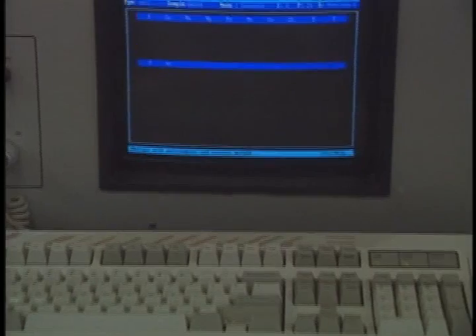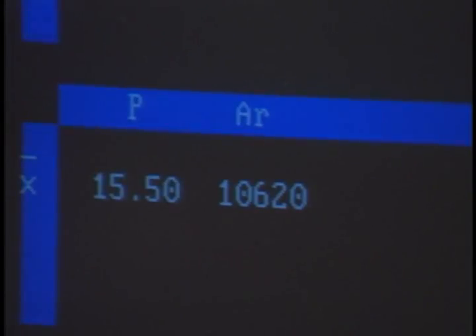It can also tell you the amount of minerals and the levels of nitrogen, phosphorus, and potassium — the most essential elements for plants. And many reports will make recommendations on the amounts and blends of fertilizers to be applied.